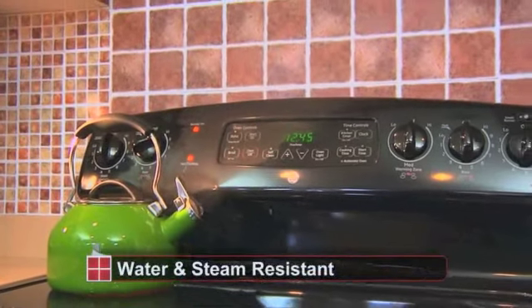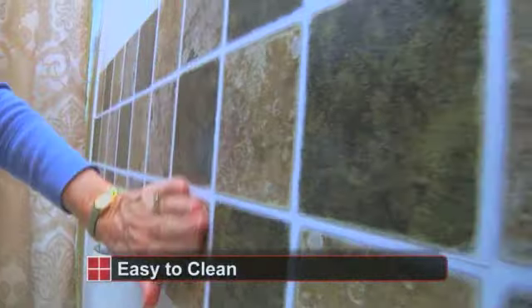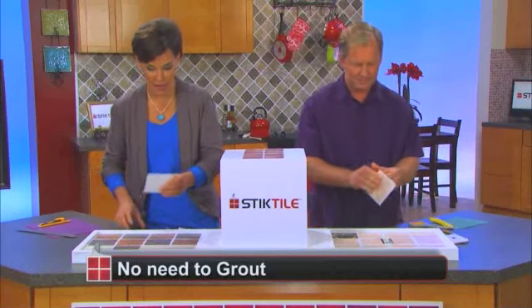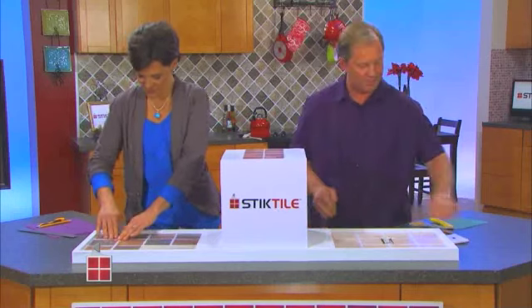A few things I want to tell you about this: it's water resistant, easy to clean, and it creates its own grout lines. When I lay it down, a grout line is created, so you are not dealing with messy grout. You gotta love that.